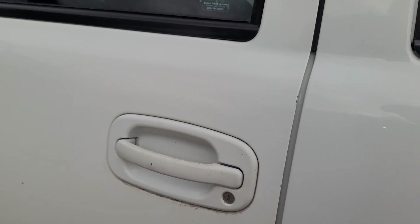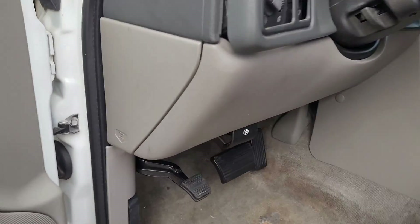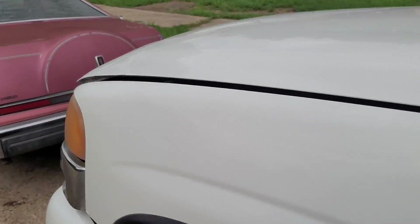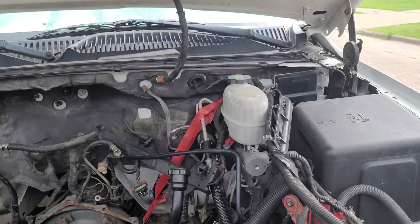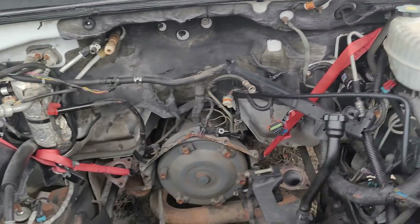This is the 2004 Yukon 2500 with the 8.1 engine. Just realized I forgot to unlock it. I'm going to show you guys where we're at — we got this thing pretty well licked and ready for our new crate marine engine to go in here. So I'll show you what we have accomplished so far. We've got an empty engine bay.